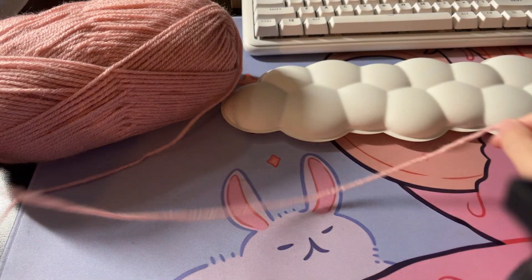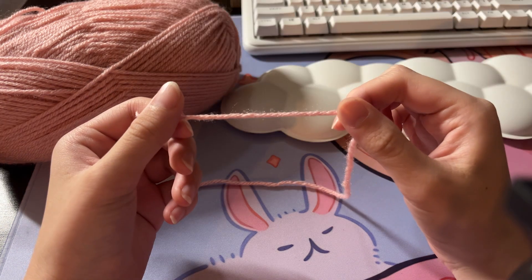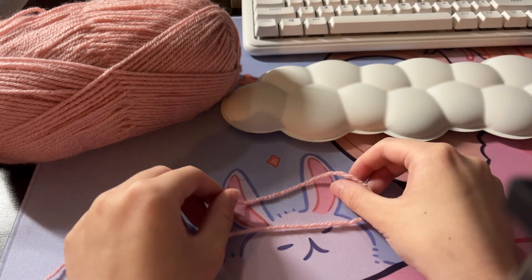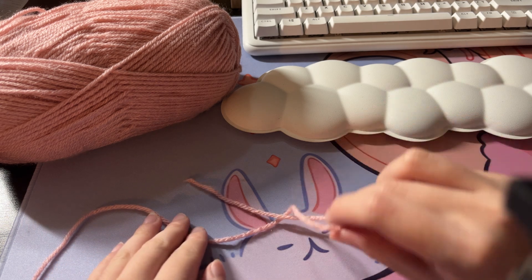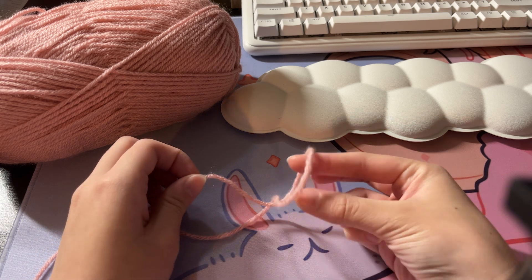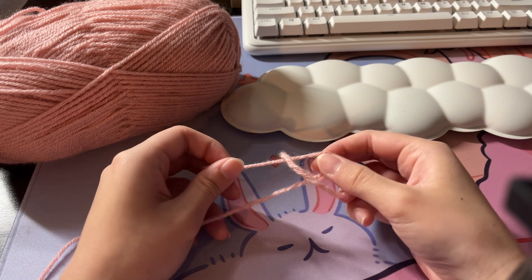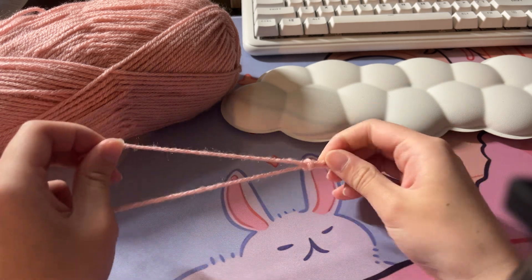Moving all this stuff aside, you're going to take your ball of yarn and make sure that you have just enough so that you don't have to pull on it too much. The first thing we are going to do is make a slip knot. To do a slip knot, you need to make a loop like this. To make things easier, you can turn the loop one more time, then put your fingers through, grab the end of the tail, and pull — and this is going to create your slip knot.